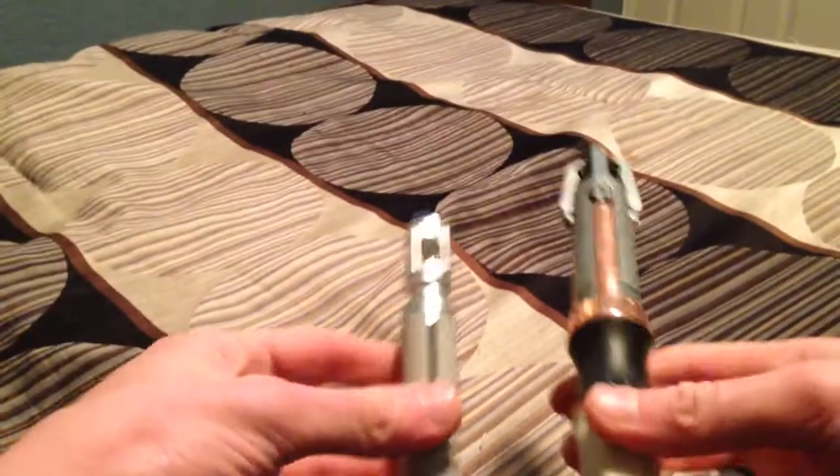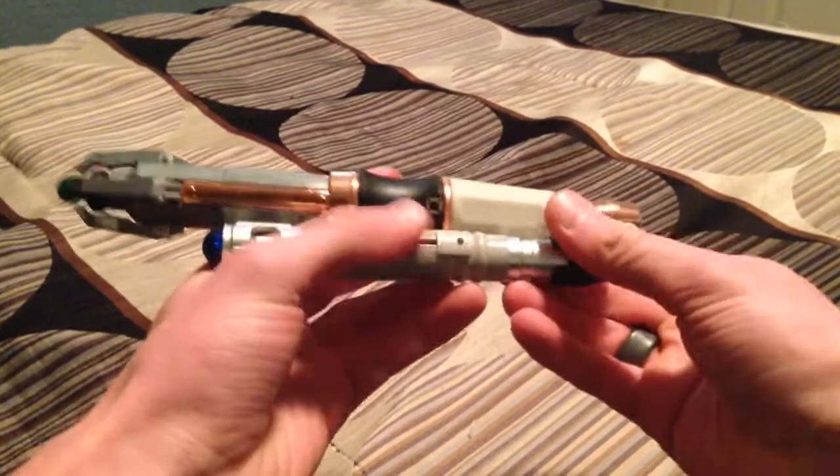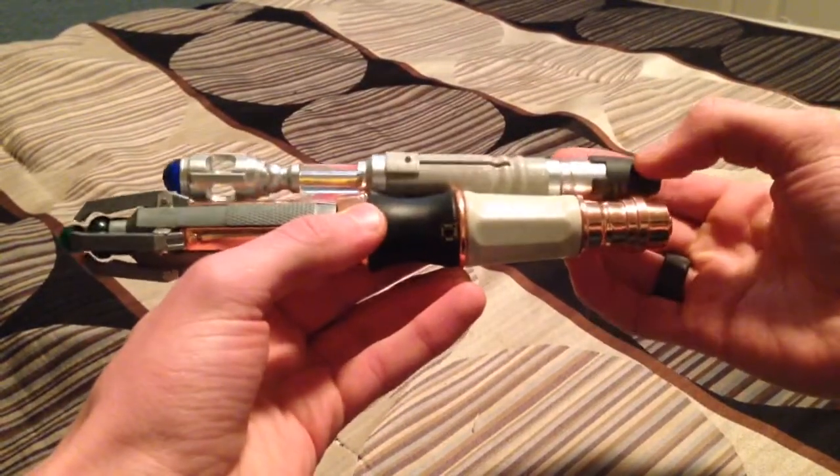Here is comparing it to the 10th Doctor Universal Remote size. It's significantly longer.